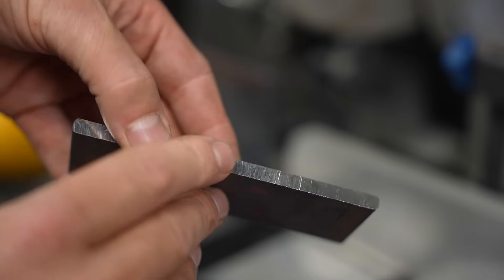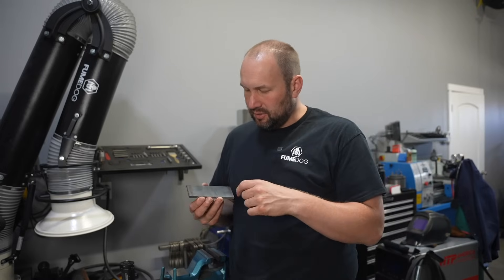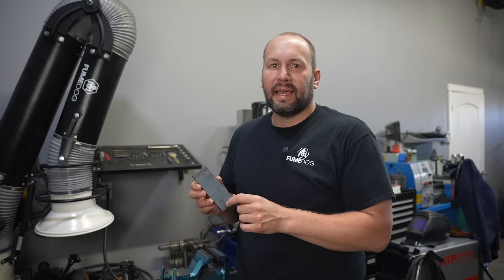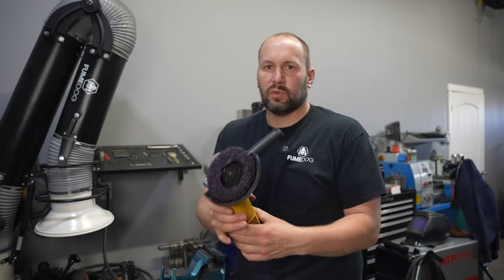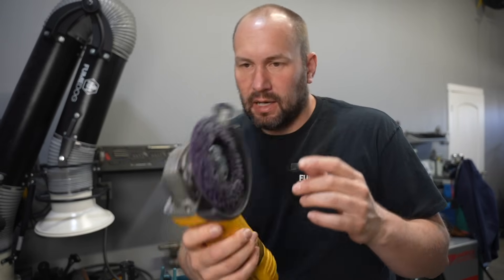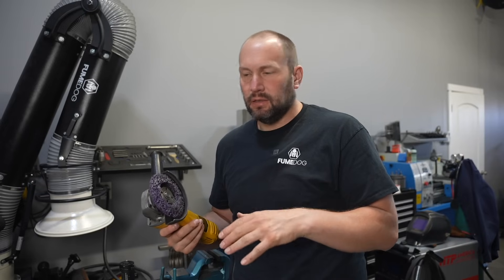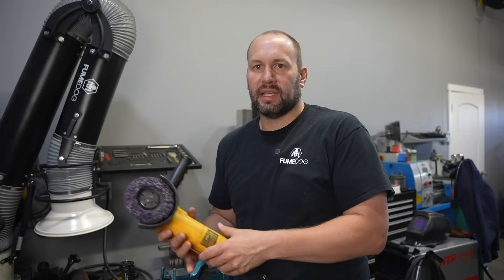This flat bar has some light mill scale on it from the manufacturing and I'm going to strip that off. What I use for that is one of these purple strip discs on an angle grinder — I'll put a link to these in the description. They work well because they don't really gouge into your steel but they do remove the mill scale.